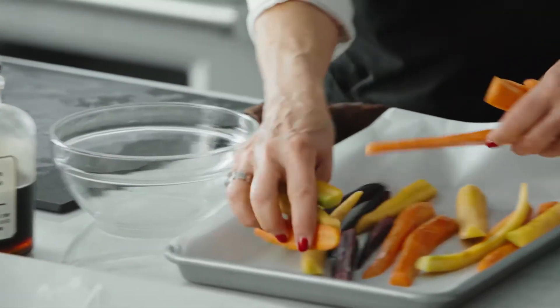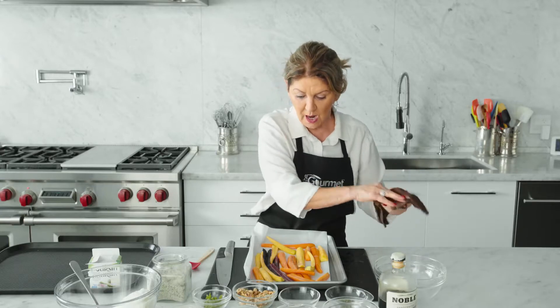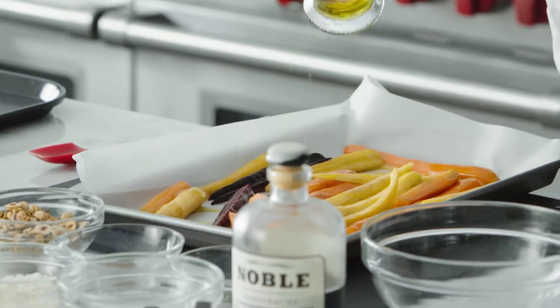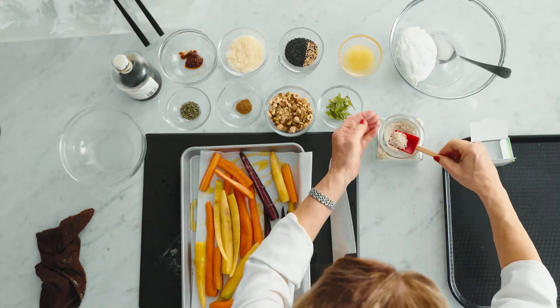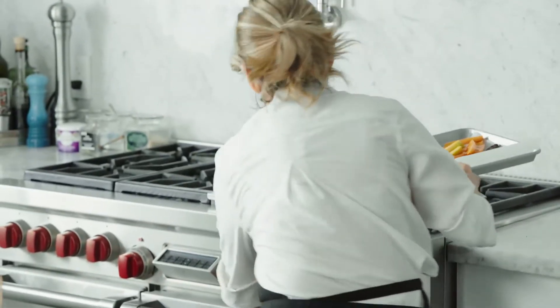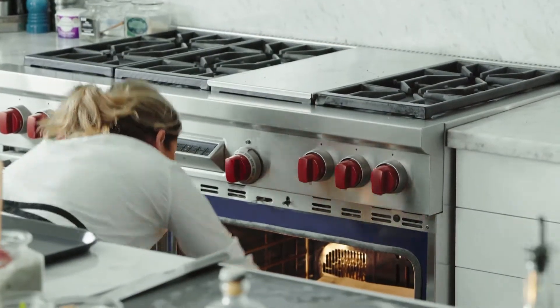There's no reason for that other than making the clean up easy, and everybody likes a good easy clean up. A good drizzle of olive oil on the carrots, and then a nice little handful of coarse salt all over the top. That is going to go into a 400 degree oven for 40 minutes.